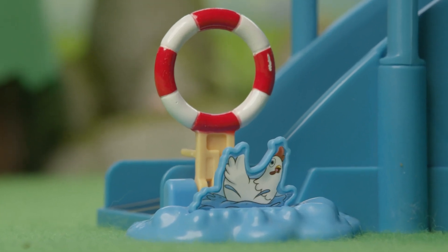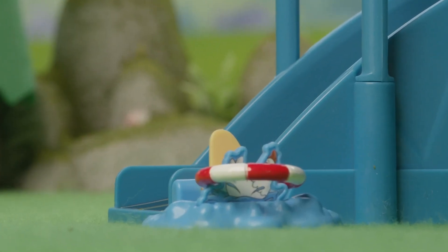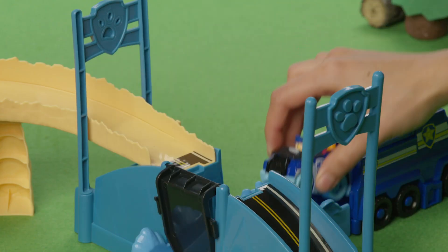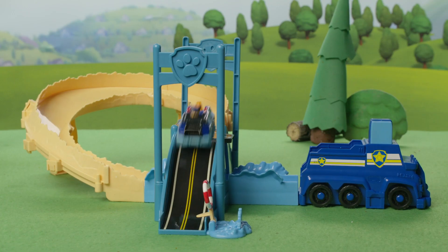Look how fast Chase is racing around the track — and he's repairing the bridge as he goes! Look, there's Chickaletta! Help Chase toss her life ring in so she can get to shore safely! To reset, simply lift the life ring back up, push the bridge back down, and race to the rescue again and again! No job is too big, no pup is too small!